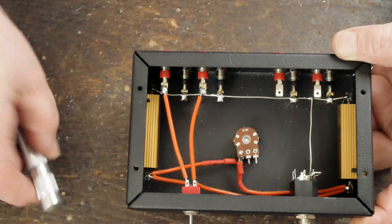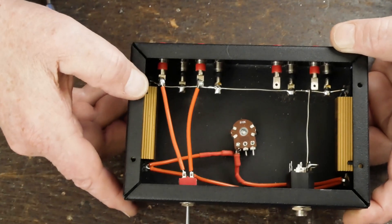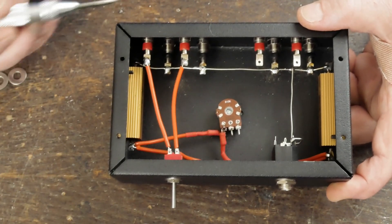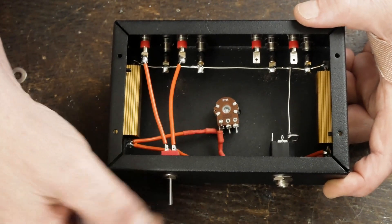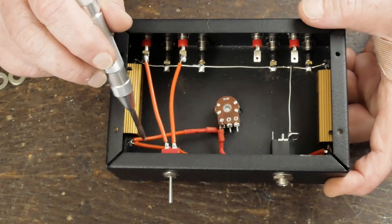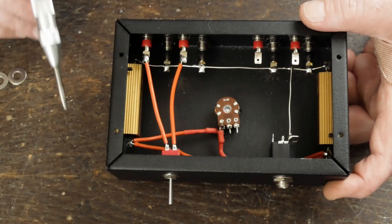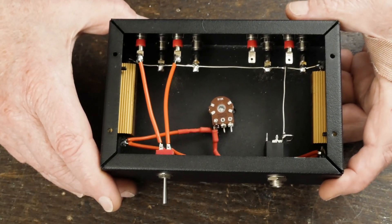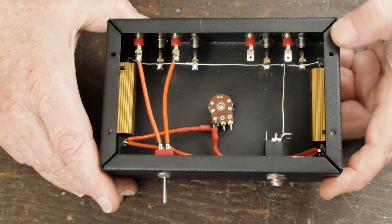When you flip the switch the other way, the signal comes in and goes straight back out, bypassing the headphone section. If you wanted to make this a headphone-only adapter without the speaker-bypass switch, you could leave off the switch and just wire the input terminals directly to the resistors — the rest of the wiring would be the same. This is a very simple little project and a great first project for someone getting into DIY.